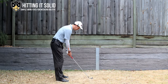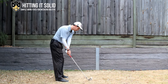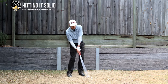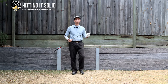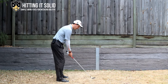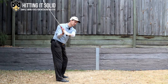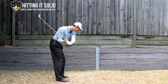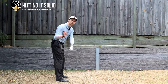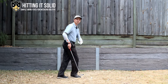From down the line, watch what happens when cupping: the club comes down very steep, you cut across the golf ball and hit a lot of scoopy shots lifting the ball in the air — with irons that kills your distance and consistency. What bowing does, if you bow it nice and early, is it shallows out your plane and it squares the club face early in the downswing — not late, but early — and gets you right on top of the golf ball.